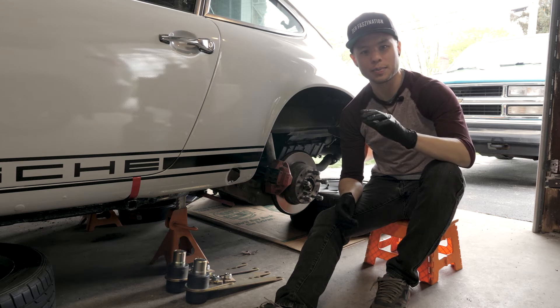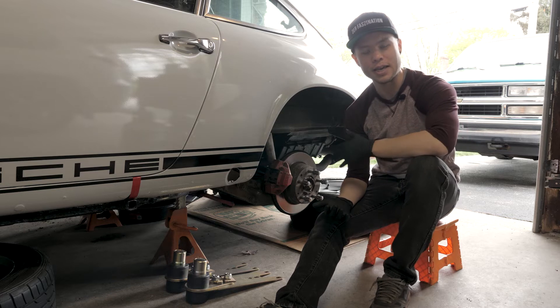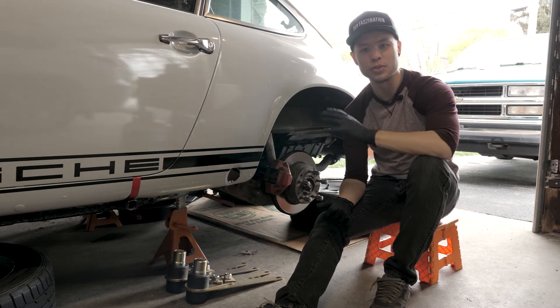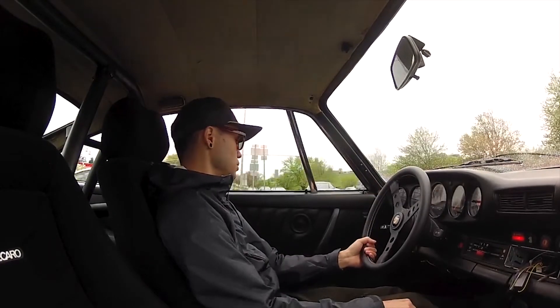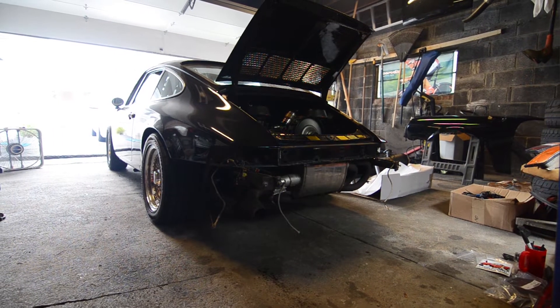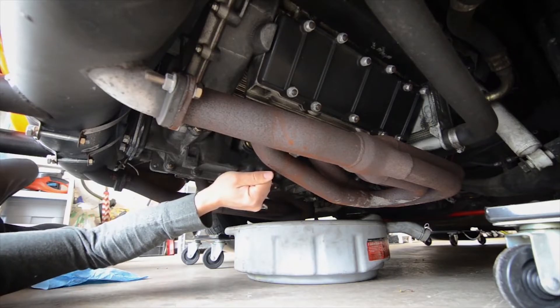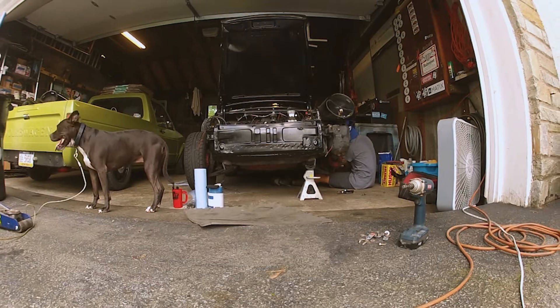Hey guys, welcome back to another episode with the Porsche 911 suspension rebuild project, and yes, we have finally moved to the rear of the car. I'm Benny Obscene and this is my 1977 Porsche 911. I pulled this car out of a crusty old garage where it sat neglected for decades. After plenty of wrenching to get it running and driving, a head-on collision with a deer took out the whole front end.